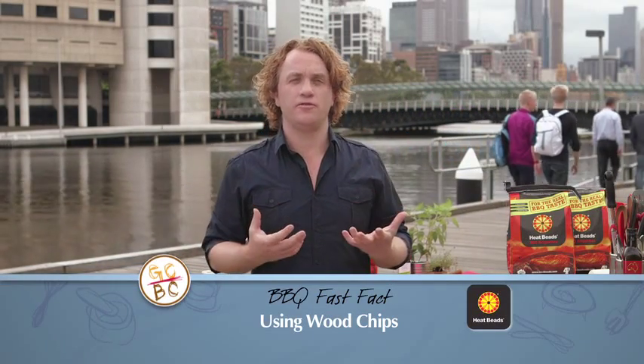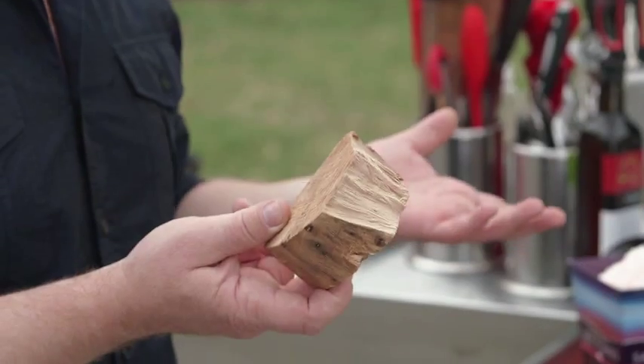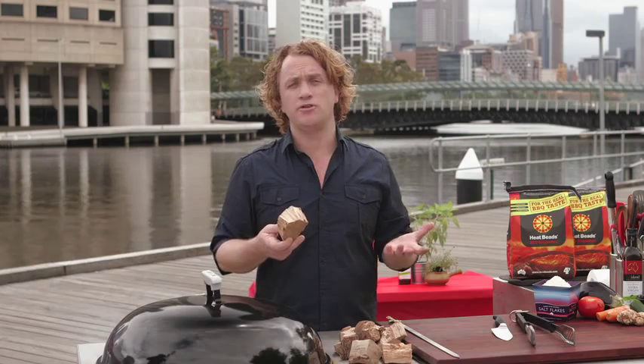I love cooking over hot coals. It gives my meat a beautiful flavour. But if you want something a little different, why not try some of these wood chunks, hickory or applewood? You'll get them from your barbecue supplier.